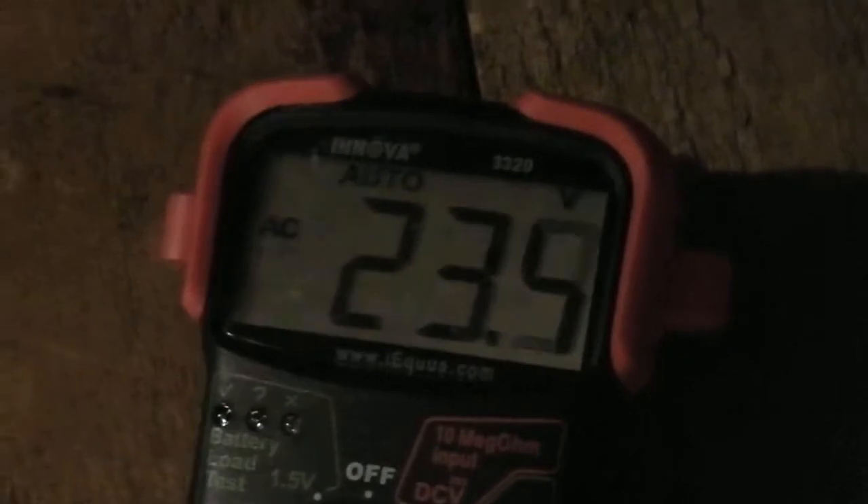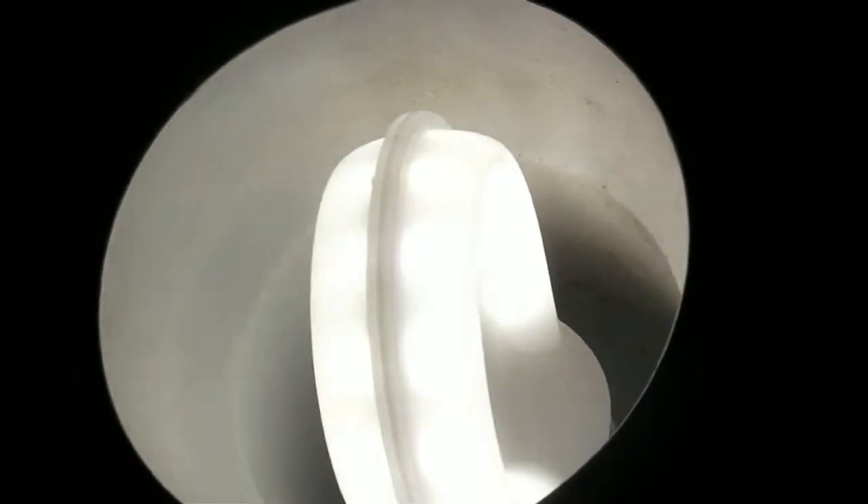That's two lights with the overhead off. The multimeter is down to 23.5 volts AC. Now turning on the third one — you can definitely see a difference in the amount of light. The multimeter says 16.9 volts. So that's three lights.